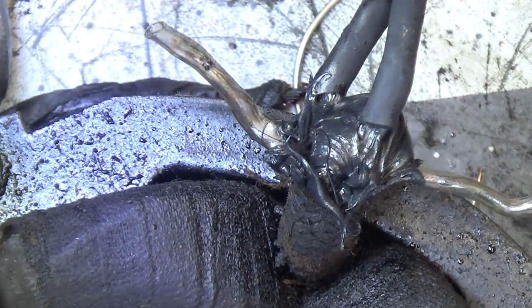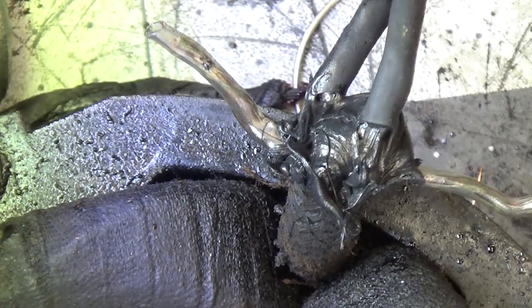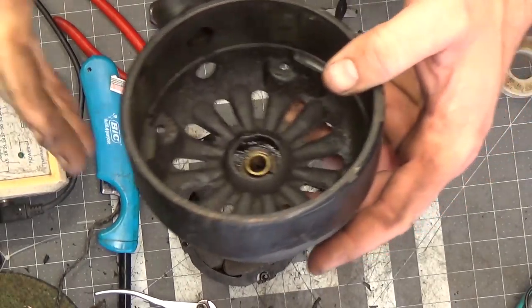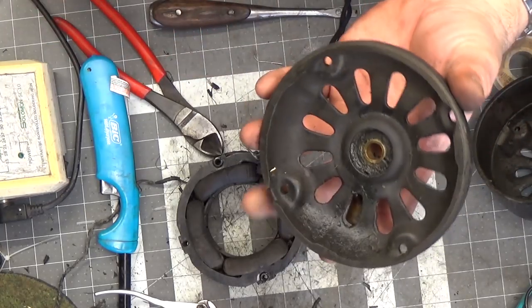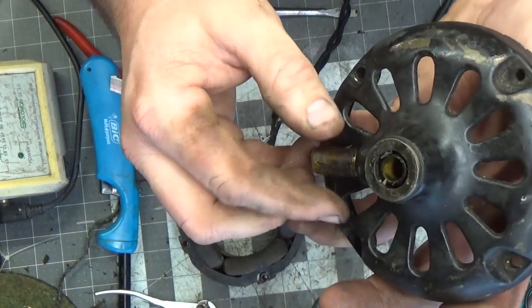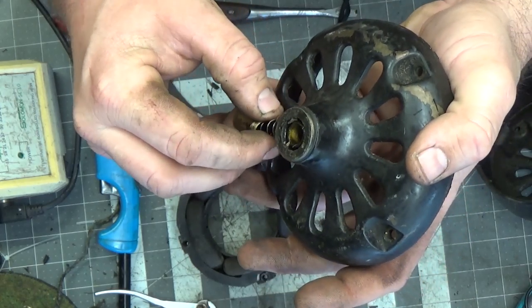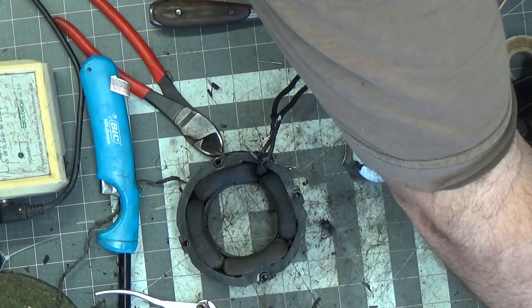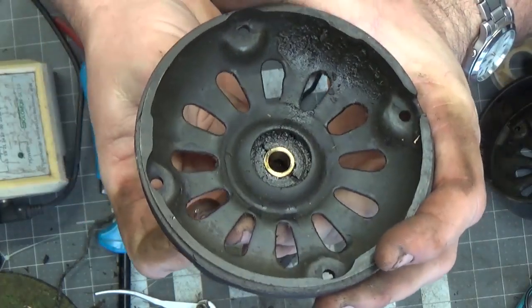I'm pretty confident that's going to keep the wires separated. I'll let that dry and we'll be fine. Now I'm going to move on to cleaning up the rest of this thing. I think I've got some bushings to remove. Because it's old, there's a high probability of it having lead paint, so I'm going to remove the oilers and use Citrus Strip — I used it on my welder and it worked pretty good.